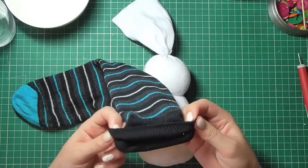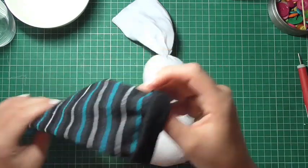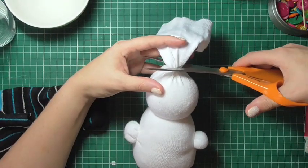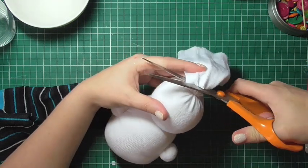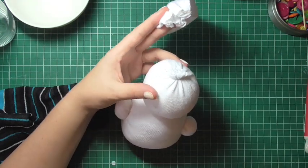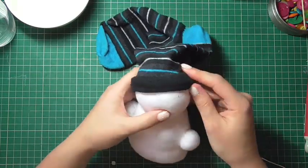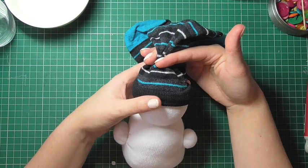For the snowman's hat I'm taking another sock — this is actually a man's sock, a little bit longer, which means I'll have a nice long scarf. I'm just turning over the cuff of the sock a couple of times to give the effect of the rim of a beanie hat. Then I'll take scissors and snip off the excess of the white sock at the top. Taking the stripey sock, I'm pulling it over the snowman to figure out how much I need to cut off to create the right-sized hat, and playing with the position until I'm happy.